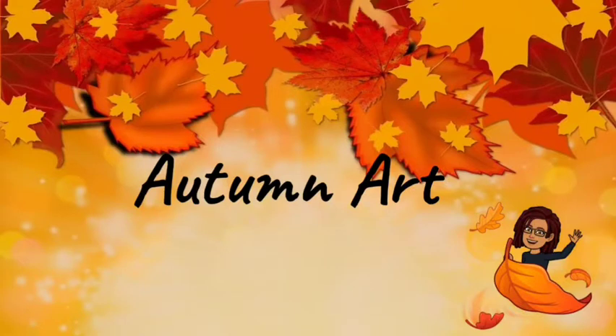Hello parents and guardians, and welcome back to another episode of Art Academics. Today's lesson is going to be about Autumn Art.